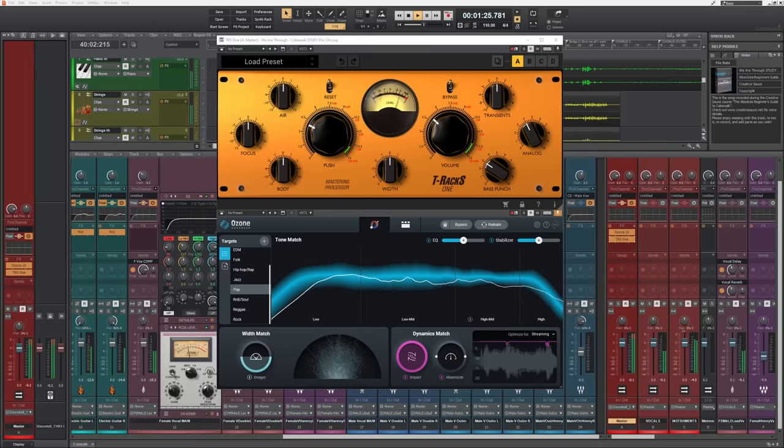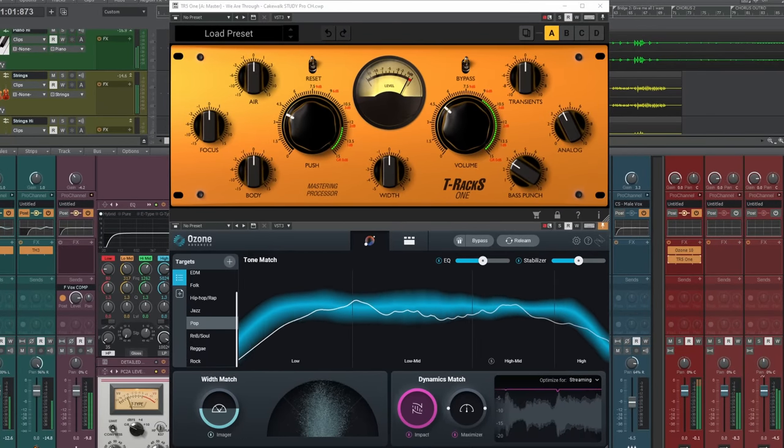Mastering from within your actual song project in your DAW has a few problems. First of all, it's a poor separation of tasks — you'll always be tempted to go back and tweak that snare or that vocal. When you start mastering, you really want to think that your mix is completely done. Secondly, it can put a tremendous strain on your computer. Some mastering plugins are quite cumbersome and you're already using quite a lot of plugins, so it doesn't really work out that well.